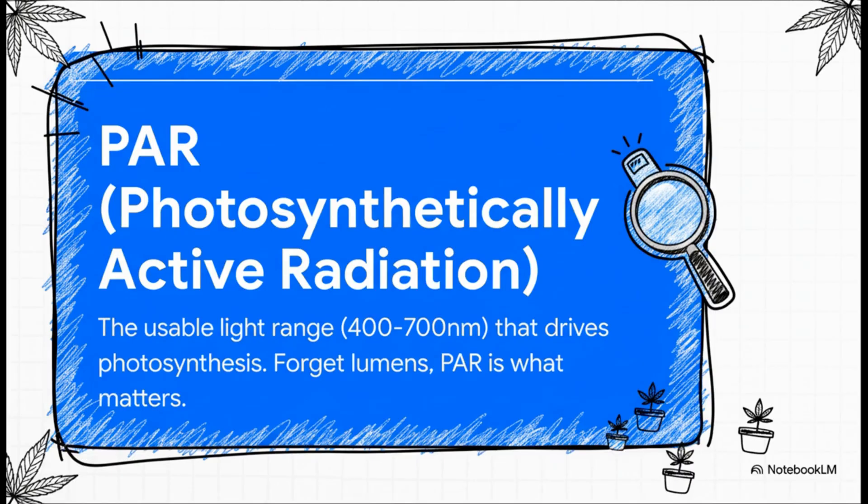Right now, I want you to forget every other light term you've ever heard. Lumens, lux — that's for us humans. For growing, we only care about PAR. That's it. It's the only number that matters.